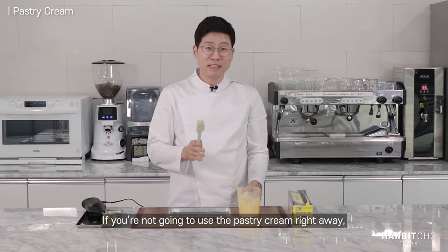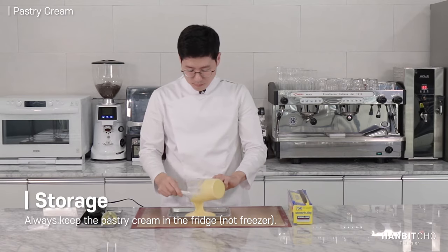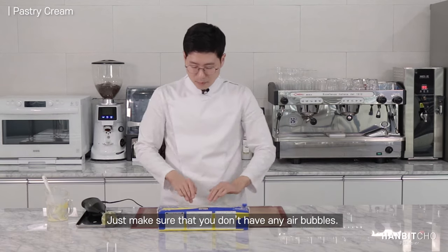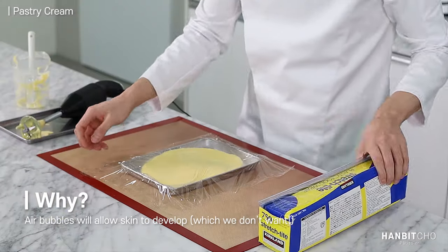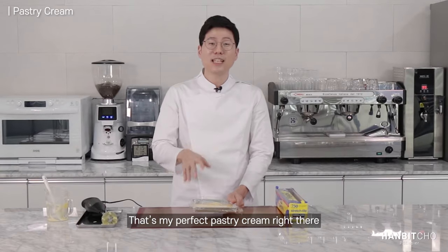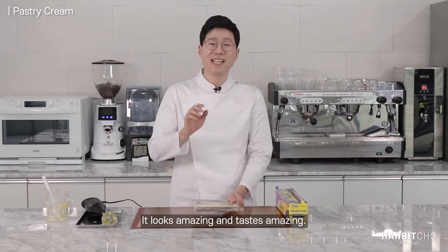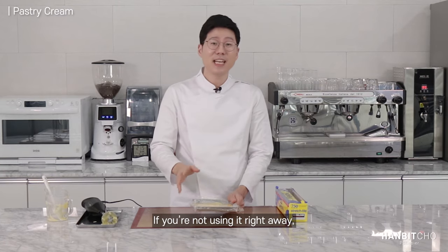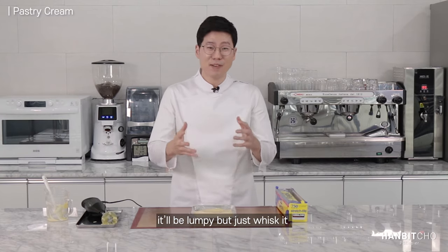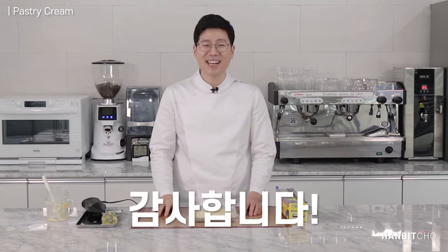If you're not going to use the pastry cream right away, you're going to keep it in the fridge. Just make sure that you don't have air bubbles. So that's my perfect pastry cream right there — you can see the vanilla beans, it looks amazing and it tastes amazing. Keep it in the fridge for about two days. If you take it out of the fridge, it'll look a bit stiff, so just whisk it and it'll become smooth again. Thank you very much and I'll see you next time.